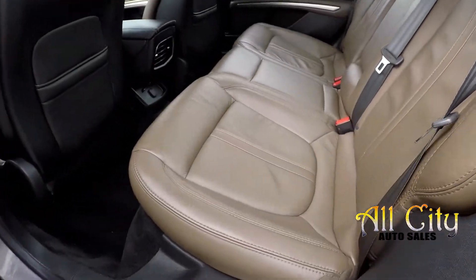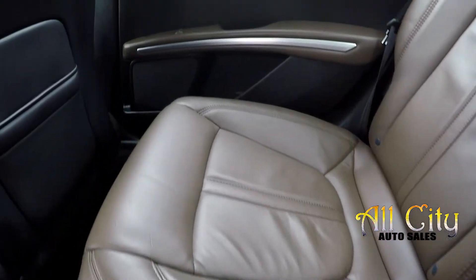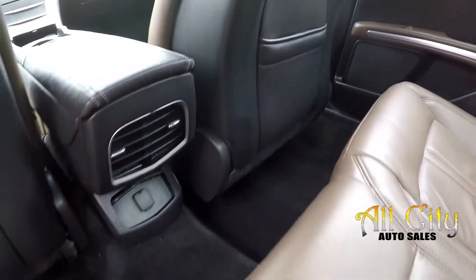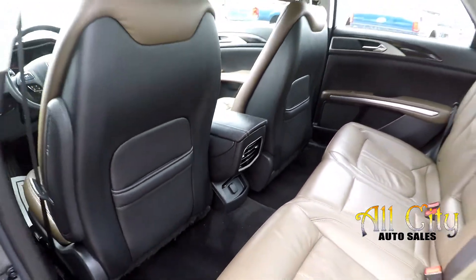As we take a look in the back seat, we'll just do a nice slow pan over the seating surface. No rips, no tears in the leather. All the flooring looks good. You do get rear air control and one additional power outlet for those back seat passengers.